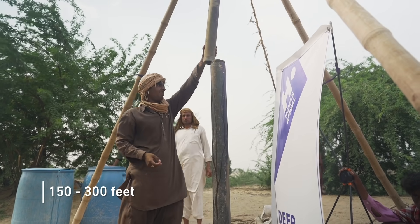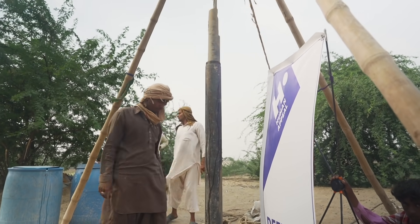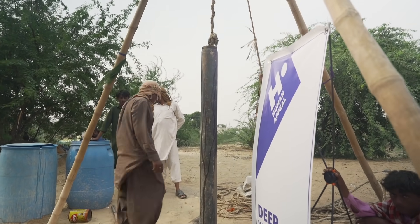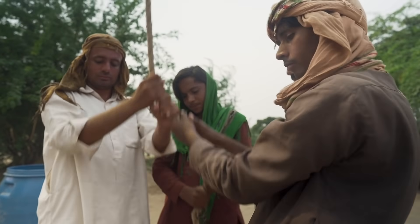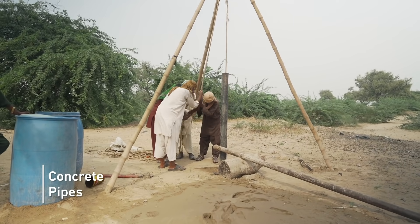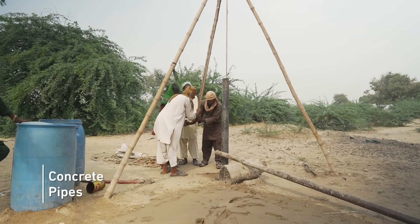What we then do is dig to find water. We test the water to make sure that it's clean. This is when we start to do what we call the permanent structures, and up here we will have a water hand pump.